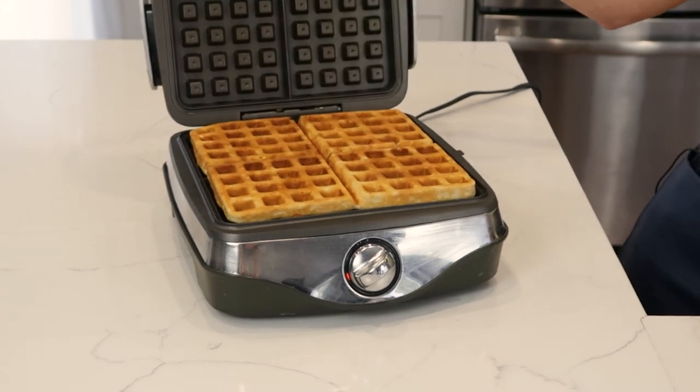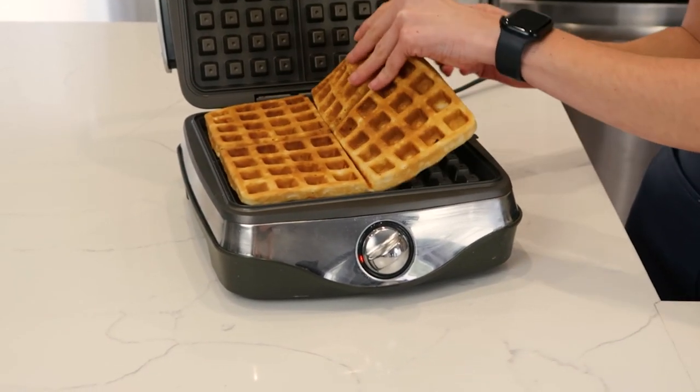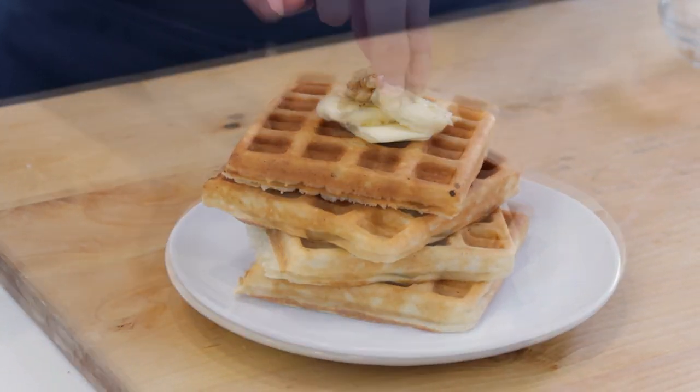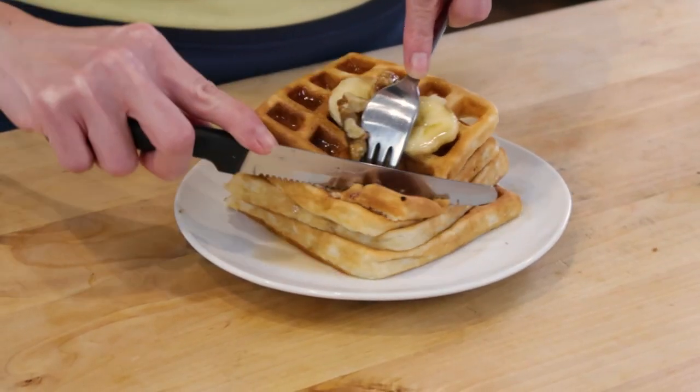Now that these are ready, I'm gonna remove them from my waffle maker right onto my board and place them on a plate. I'm gonna add a little bit of butter, a few sliced bananas, some walnuts for good measure, and a drizzle of maple syrup.